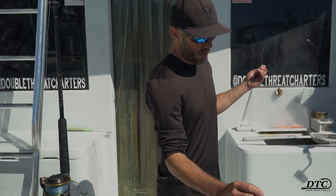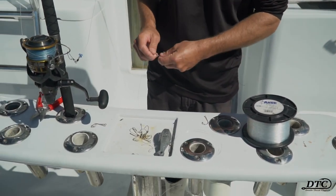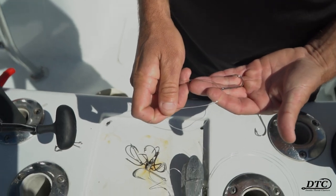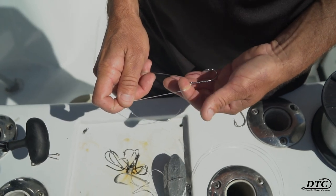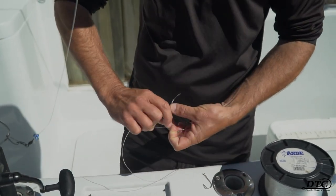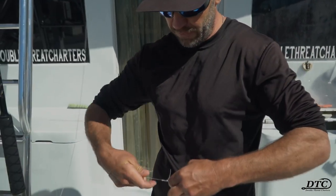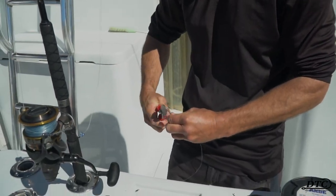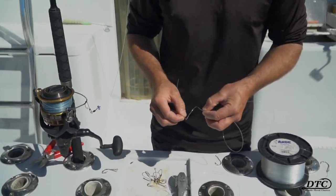For my mahi leaders I'll typically use mono ranging from 60 to 80 pounds. I like to use about a 3 or 4 foot section. The reason I don't just tie the hook to the mainline is because when you're mahi fishing you're probably going to go through quite a few leaders and hook ties. So I find it's just easier to snap on a new leader versus re-tying hooks. So let me tie this J-hook on with just a simple fisherman's knot.